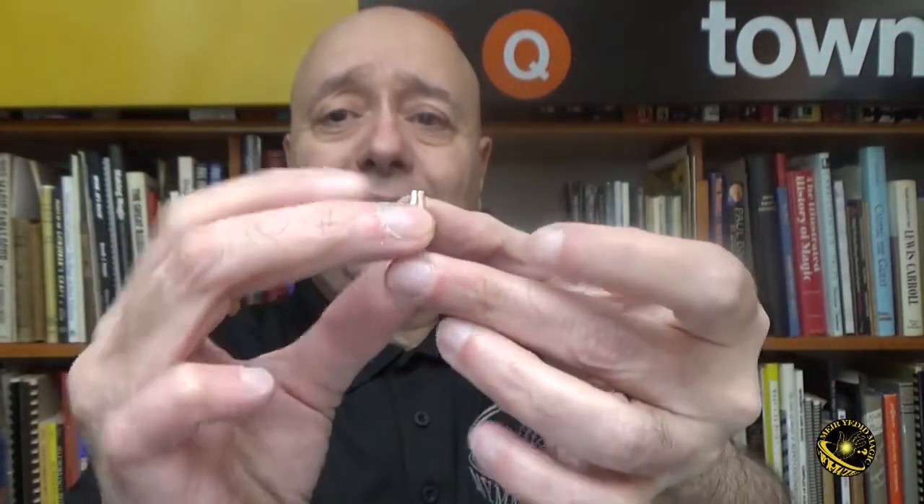It was not easy to get these types of coins, so we had these custom made. They have a dullish satin finish, milled edges, and the exact same diameter and thickness as a real US half dollar.